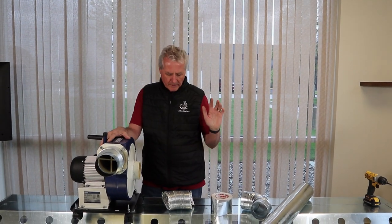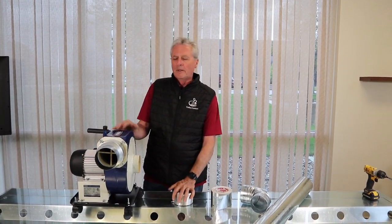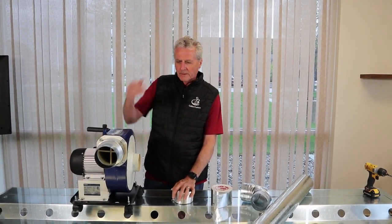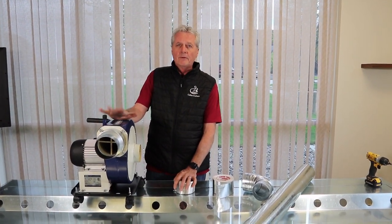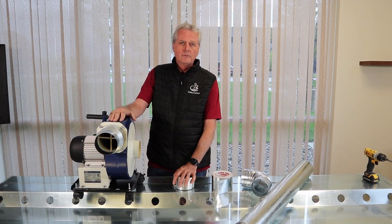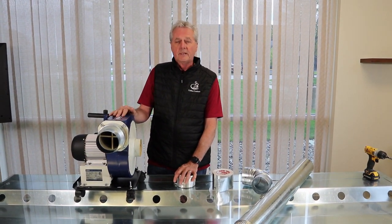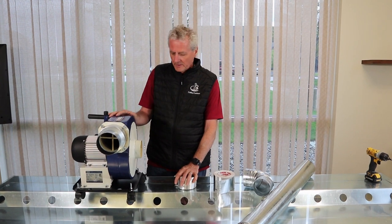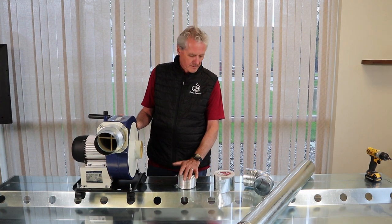Hey, this is Ken from Coffee Crafters. We wanted to do a video on ducting — this is a video we hope people will watch and we'll send it to them before they do their initial installation, because how you install your ducting has a huge impact on how efficient it is and what the CFM draw is. We've had a few calls lately and I went and visited a customer.